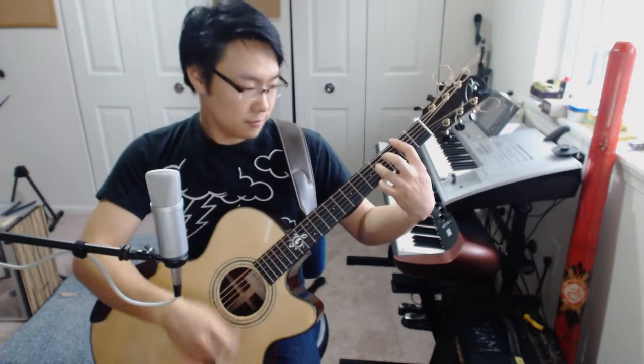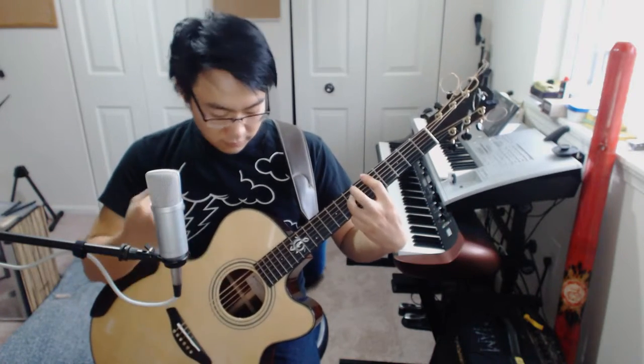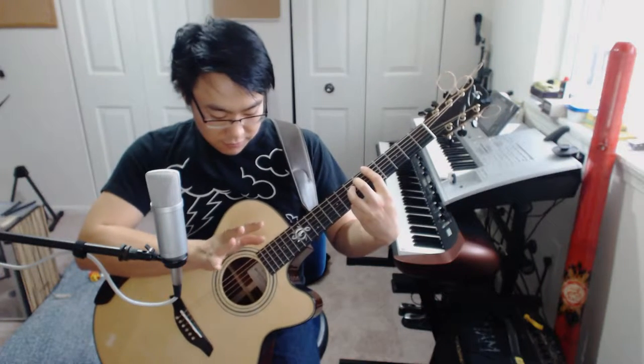Now I'm going to exaggerate it and use it in every chord just to kind of demonstrate that this can be done. Now another thing that I've been doing is hitting the 19th fret harmonics.